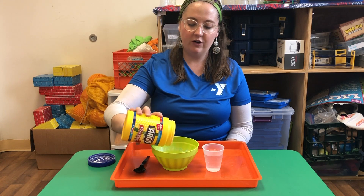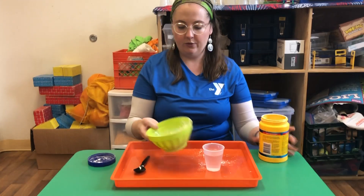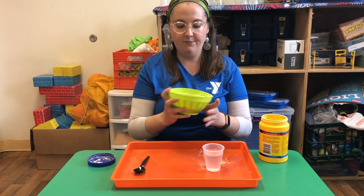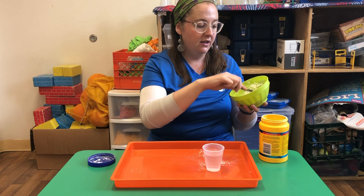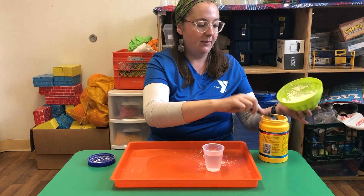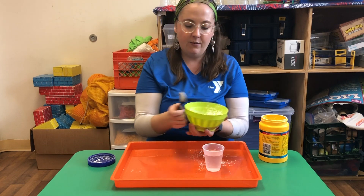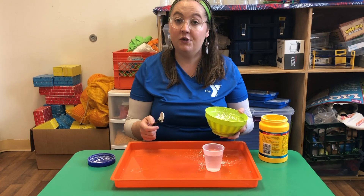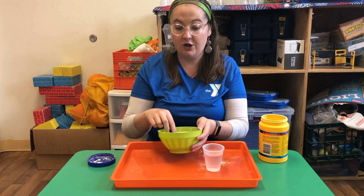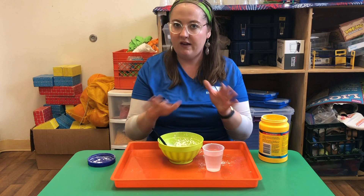What we're gonna do is start by adding cornstarch into our bowl. It's very powdery, of course. You don't need a lot — I think I have a little bit too much, so I'm gonna take some out. Start with a little bit and see what happens, because sometimes you might need a little more to get the right consistency. Make sure you have extra cornstarch just in case you need to add some more to even out the balance.